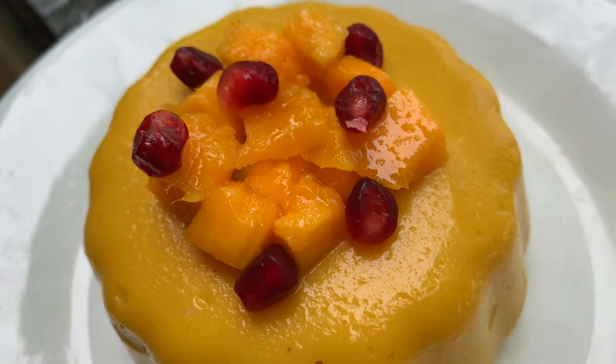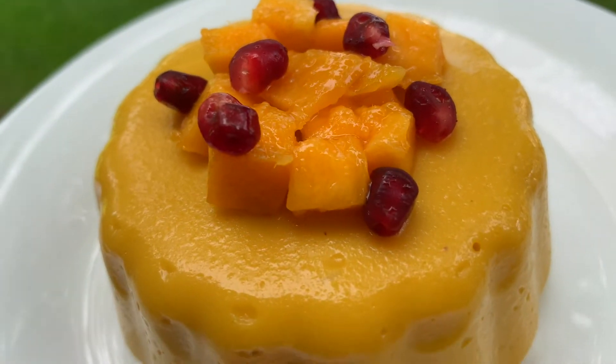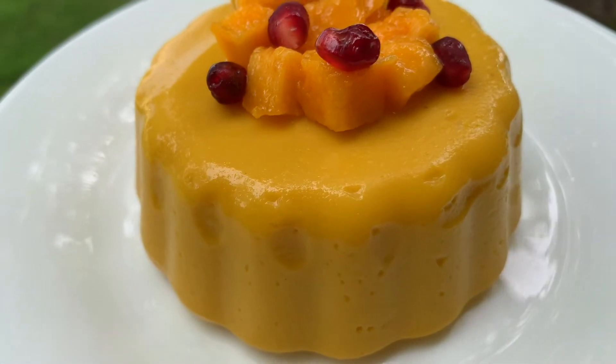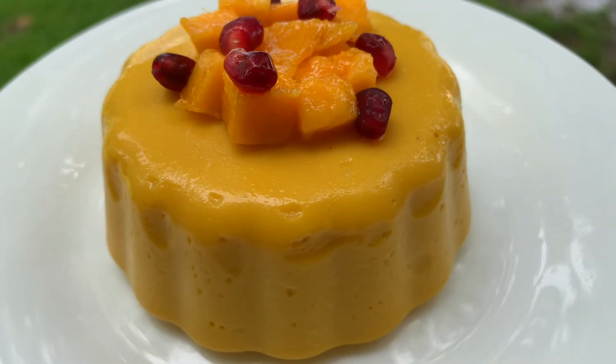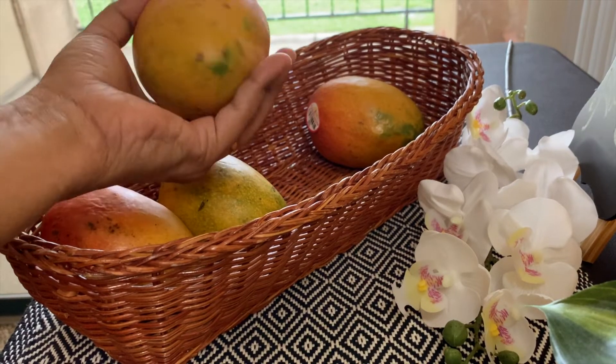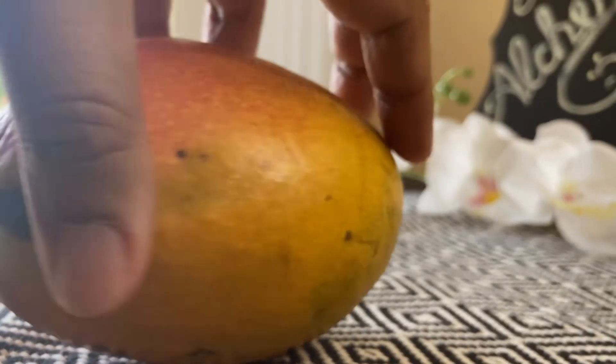Most mango pudding recipes prepared without agar agar and gelatin call for a high amount of cornstarch and sugar, which makes the pudding too starchy. This instant mango pudding with just 4 ingredients is so easy that you can whip it up in 10 minutes. So let's get started on how to make mango pudding at home.